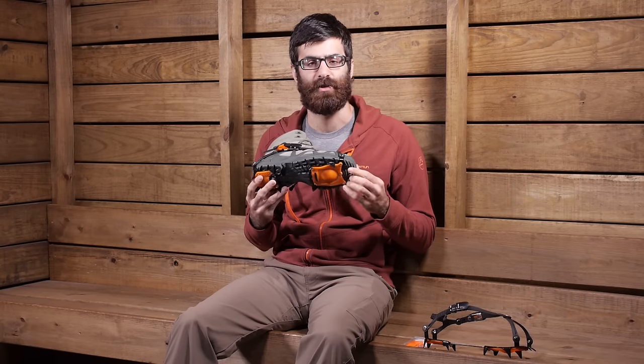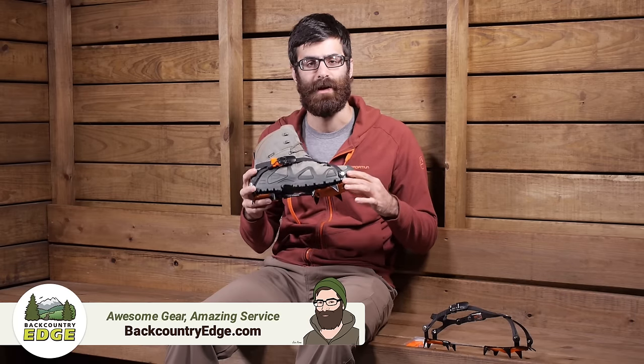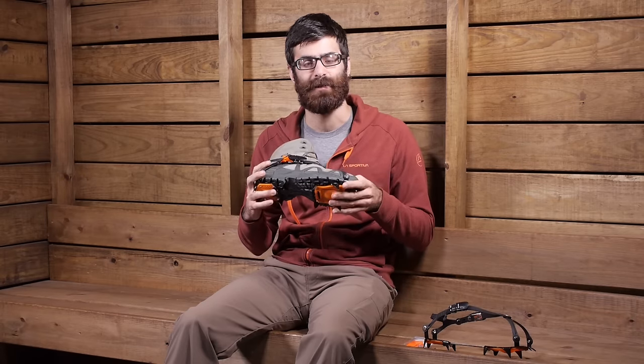Offering the performance of a sturdy, heavy-duty crampon with the ease of use of a non-technical crampon, the Hillsound Trail Crampon Pro is a great option for heavy-duty backpacking in winter conditions or even possibly some light glacial traversing.